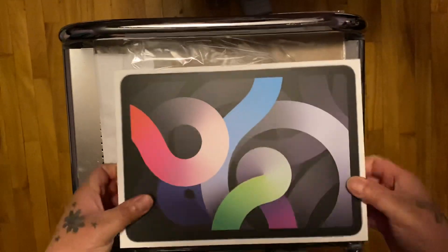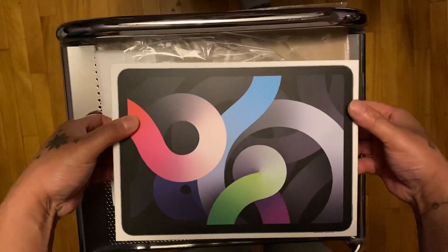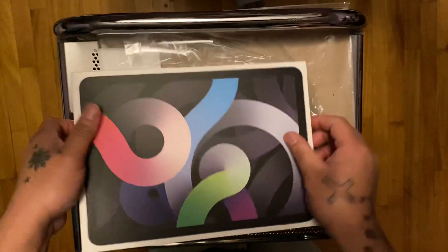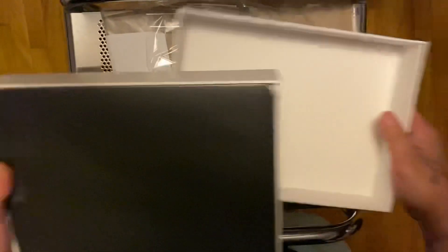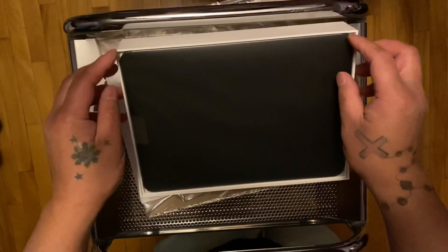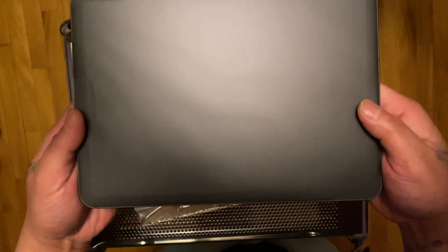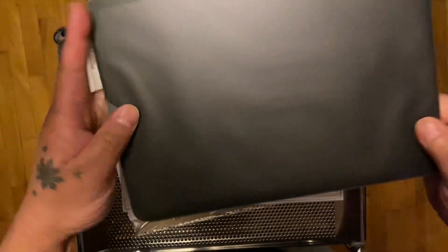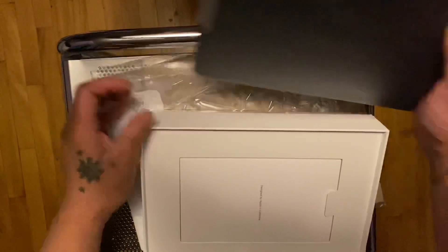It's a pretty nice box actually. This one is the 64-gig. So that's the iPad — wow, that's pretty thin and light. Let's put that to the side.